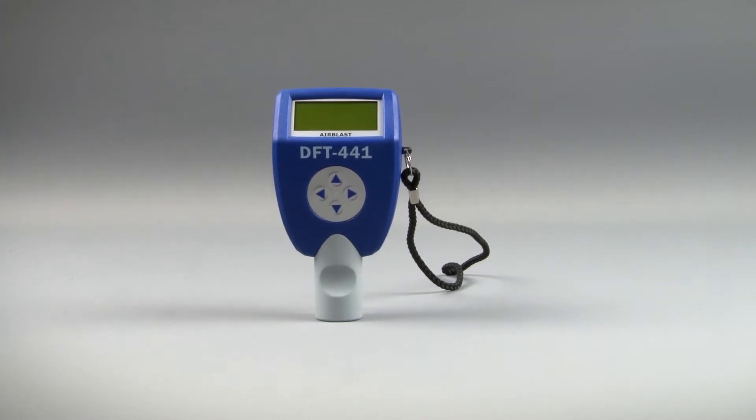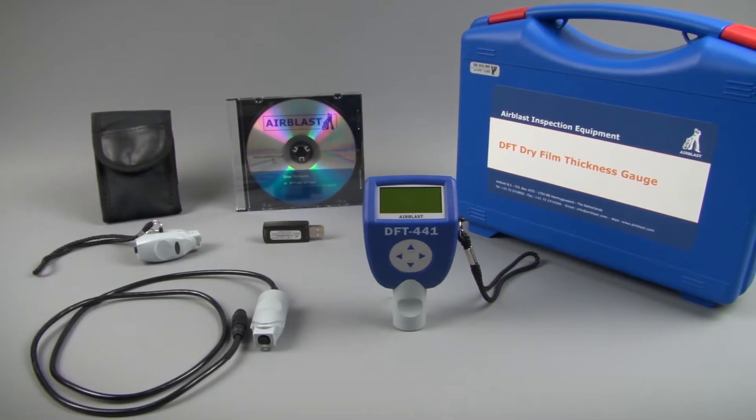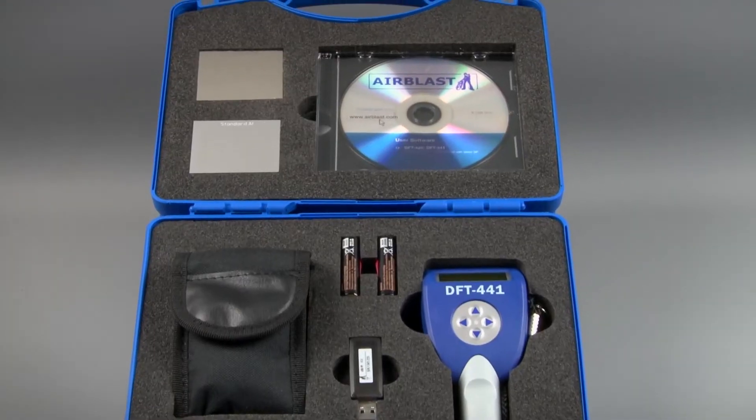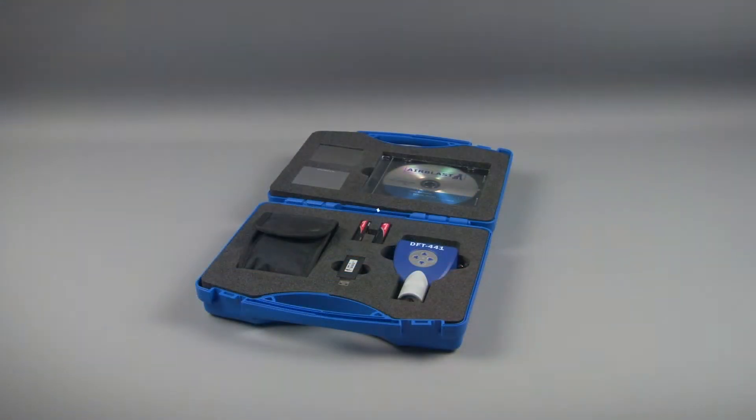The DFT 441 is supplied complete and ready to use. It comes with the gauge, choice of probe, connecting cable, ferrous and non-ferrous zero plate, and calibration foils.